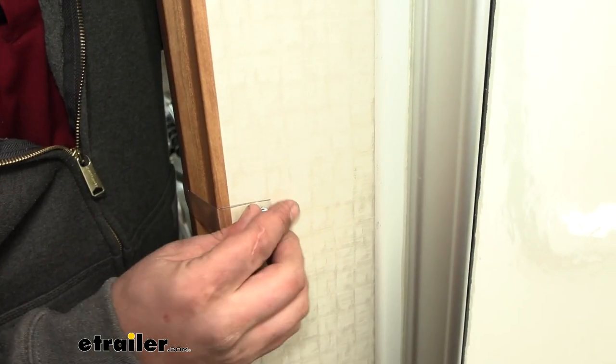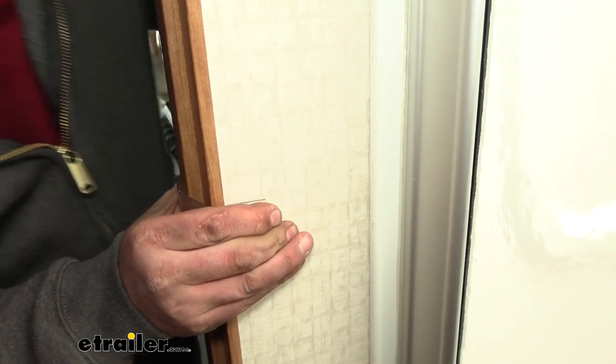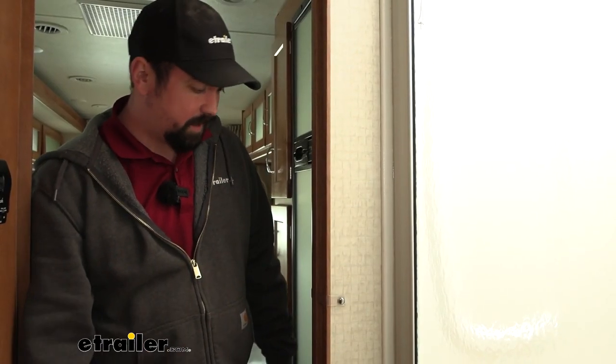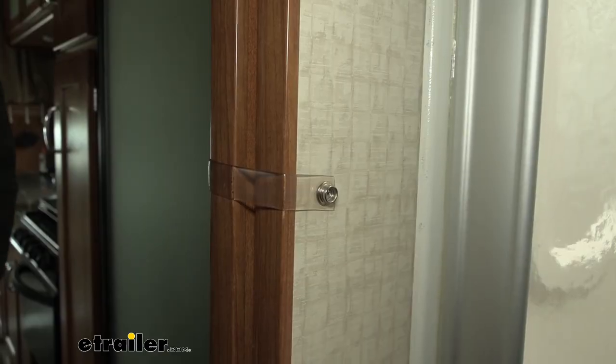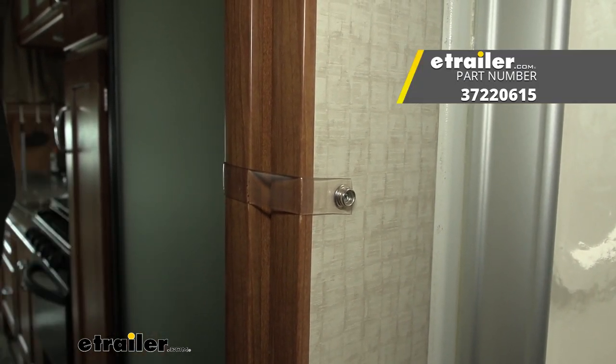You can place the decorative cap over it so it gives a nice clean look, and just like that your new strap is replaced. It may seem like a small trivial thing, but if yours breaks and your door is sliding open and closed while you're driving, it's going to make for a louder and potentially damaging trip. That was a look at the JR Products Universal Door Security Strap for pocket doors on your RV.